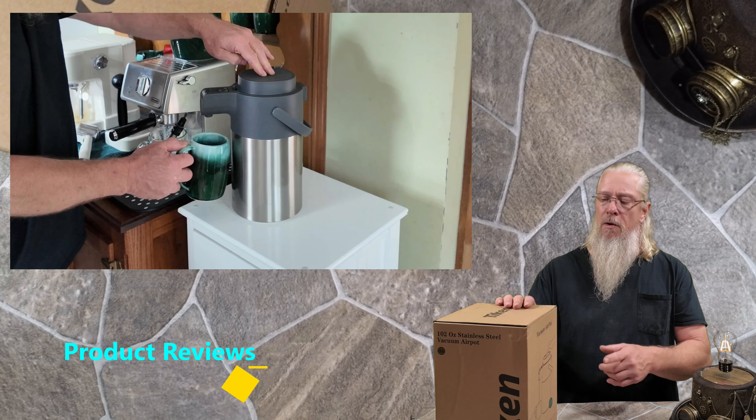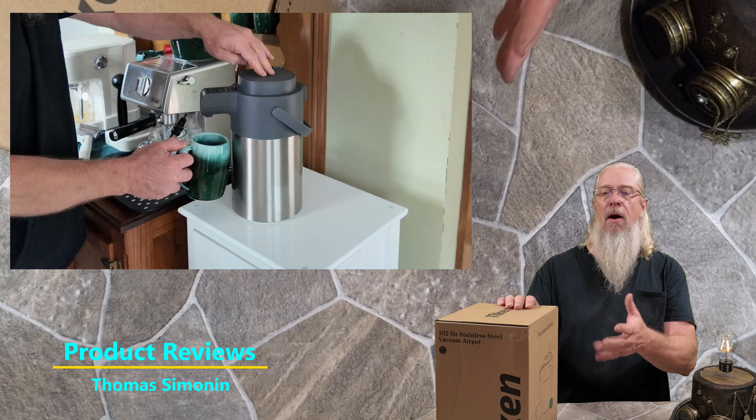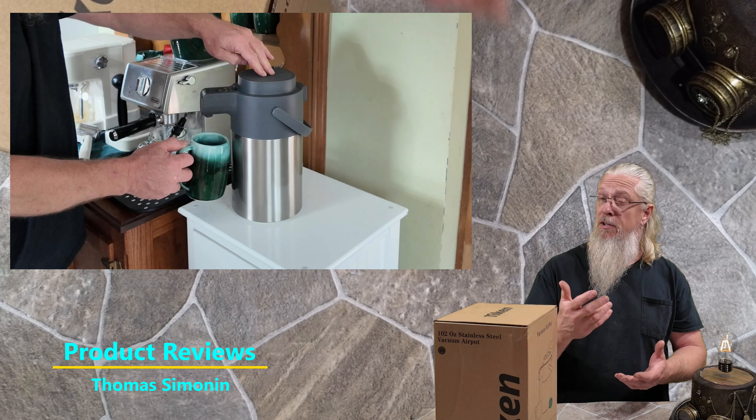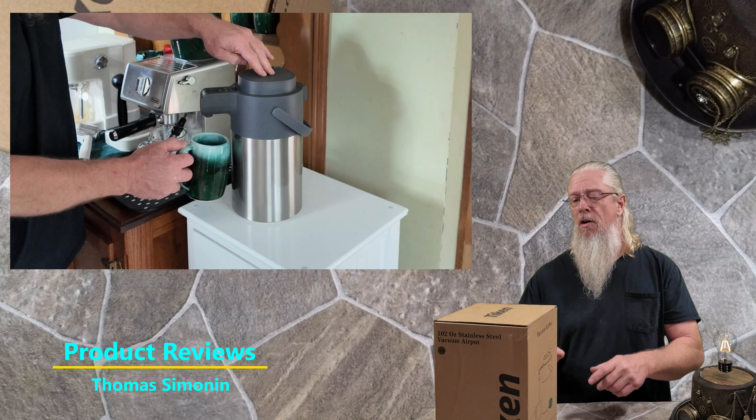I was sent something really cool to do a review of. This is a vacuum air pot — basically something that keeps things hot, keeps things cold. Let's go ahead and get this unboxed and see what it's all about.